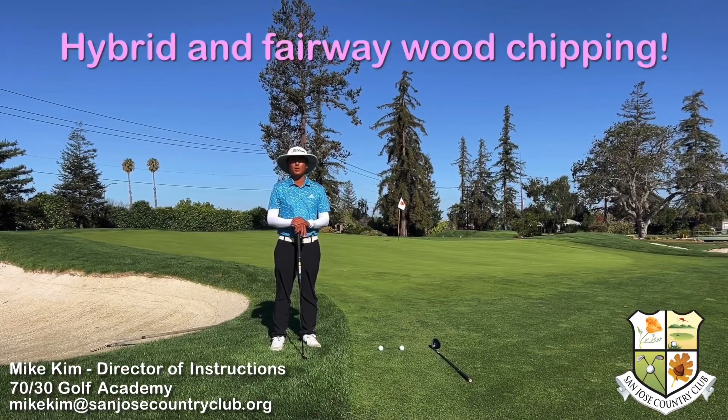Hello, are you having trouble with low chips around the green? Here's an option for you to try. Instead of using a sand wedge or an iron, next time if you have a hybrid, try using a hybrid.